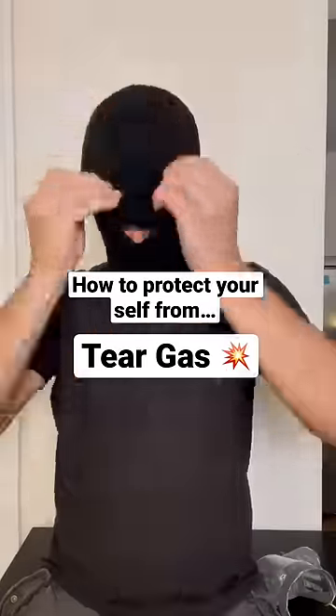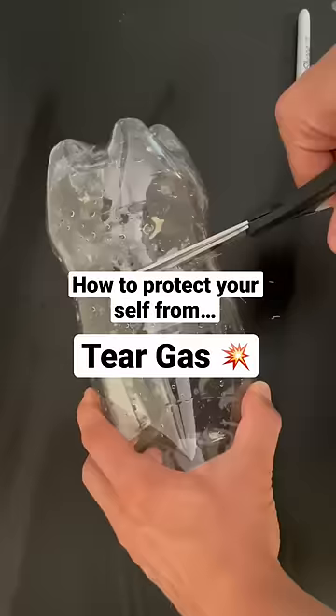Let's make a gas mask in five minutes with things found around the house. Take a two-liter bottle, cut off the bottom, and cut a deep U-shape.